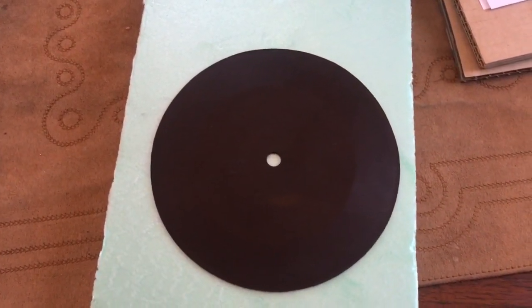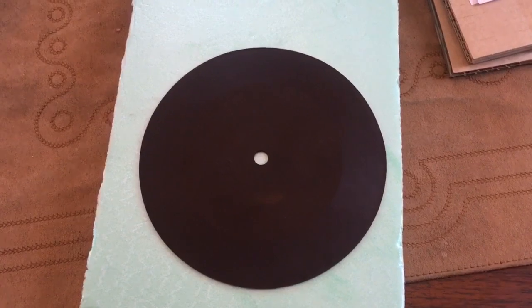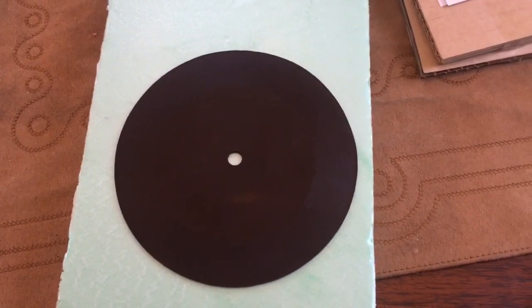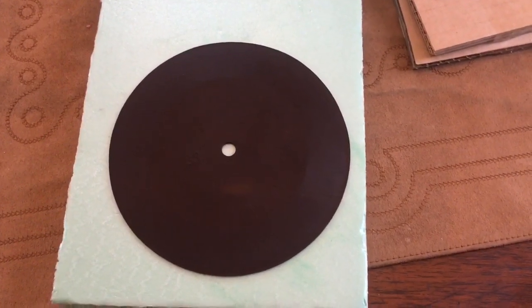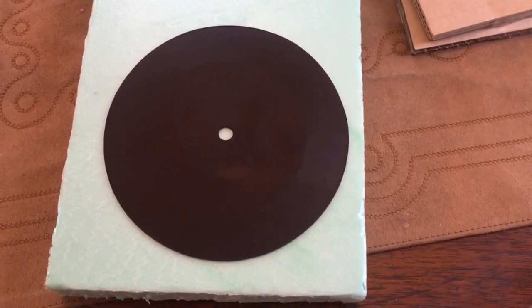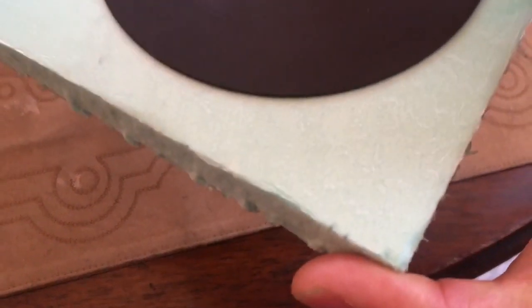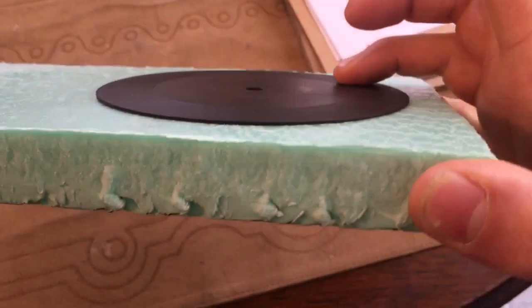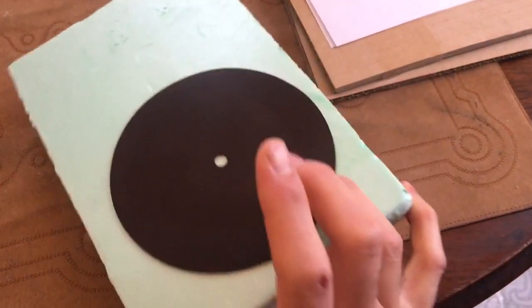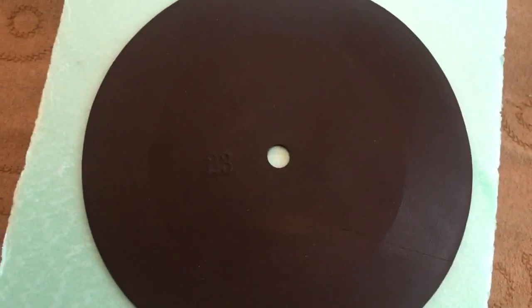I put this one under hot water and noticed that some dirt came off, which made me rather nervous. So I immediately switched to cool water and the gentlest soap I had. It cleaned up quite nicely. Using a gentle heat from a hairdryer on a flat surface — take a look — it is now dead flat. The crack is nice and tight, almost invisible.